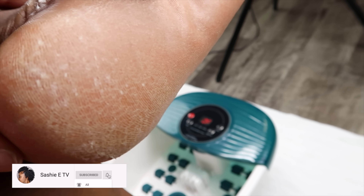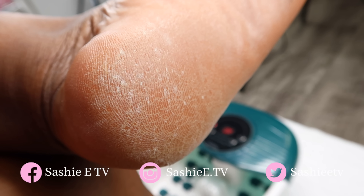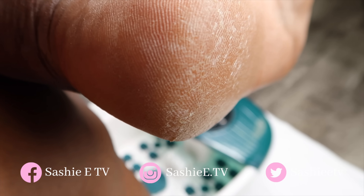So today I will be using hydrogen peroxide on my feet. I was super excited to do this video and I was absolutely amazed with the results. So if you guys want to see how everything turned out, definitely stay tuned.